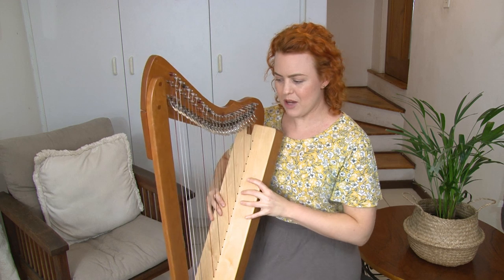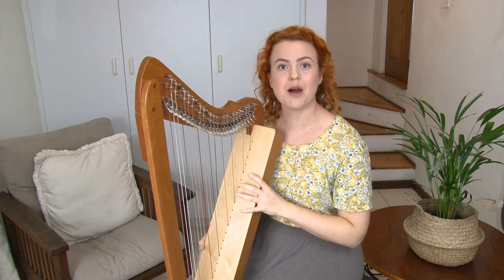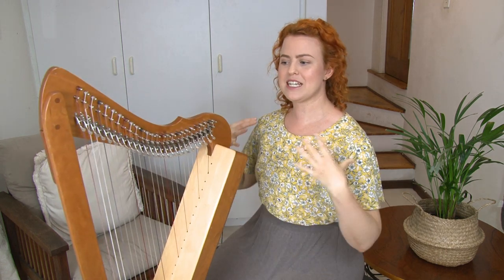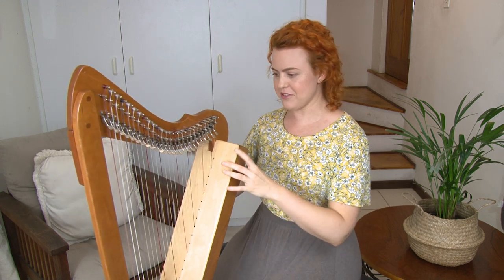Let's get your body nicely in alignment and then bring the harp to you. What we often find is that people hunch over their harps, or bring the harp up close and then hunch over — we don't want that. That's accommodating your body to the harp. We want to have your body in a nice position first and then bring the harp to you. Now let's look at how we do that.